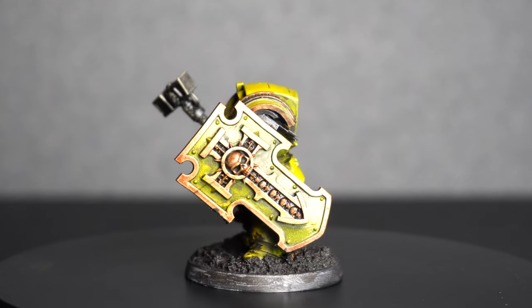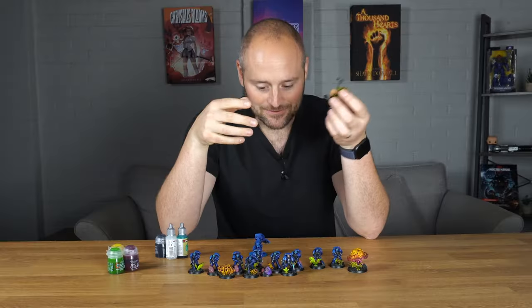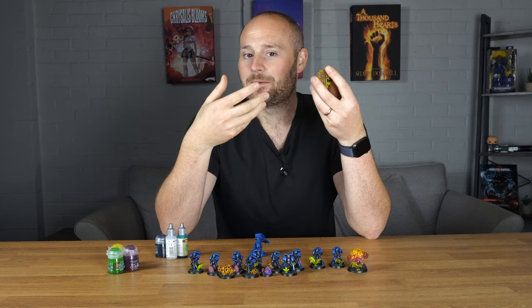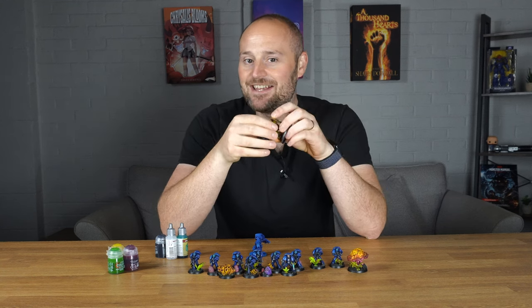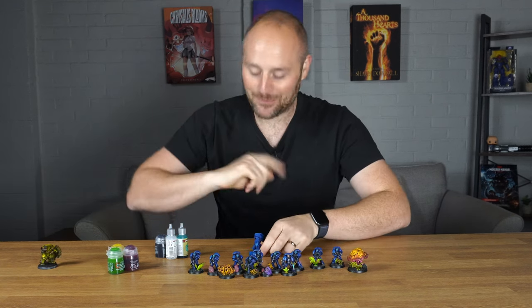However, I did this swampy base and this kind of mess on the bottom of the model and I really liked that. I figured what I was going to do is take that forward and do some Ultramarines but with that swampy style instead. So I threw aside the yellow even though I really liked it and went with my good old Ultramarines.